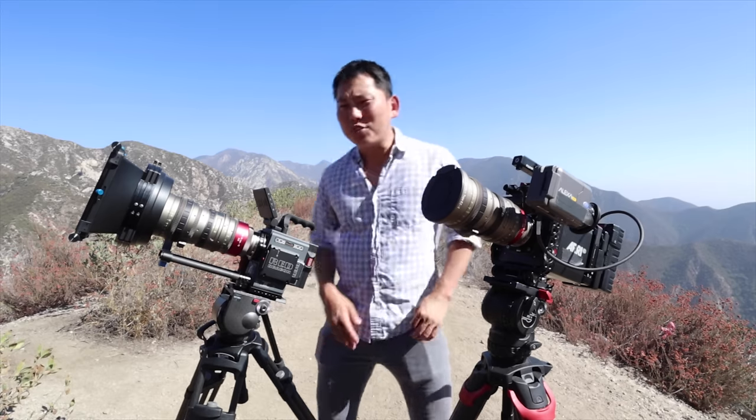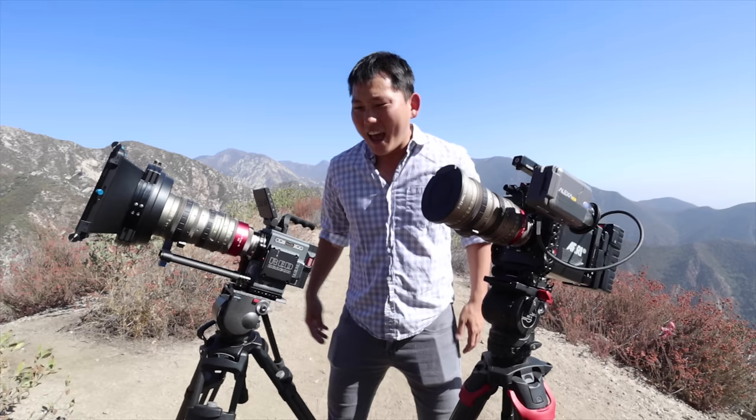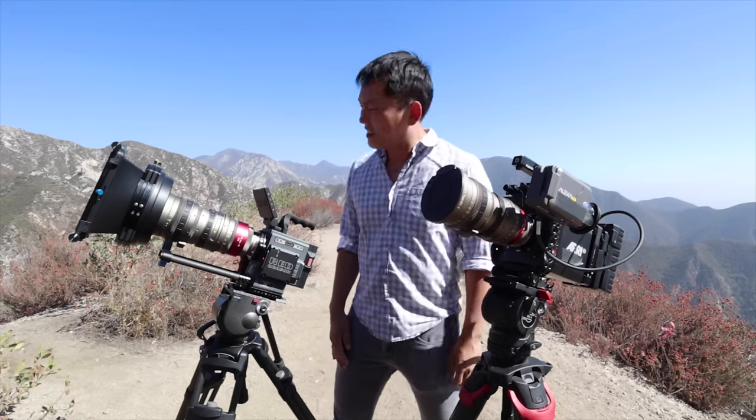Now this sure is weird. I have two of the greatest cameras on planet Earth right here at my disposal, and yet I'm still shooting this video on a little Canon M50 mirrorless camera. YouTube makes me do weird things, man.